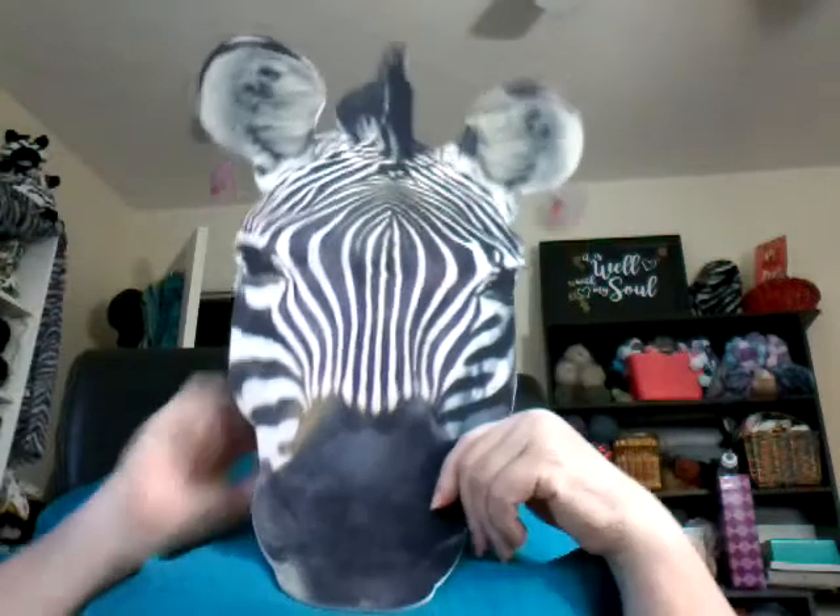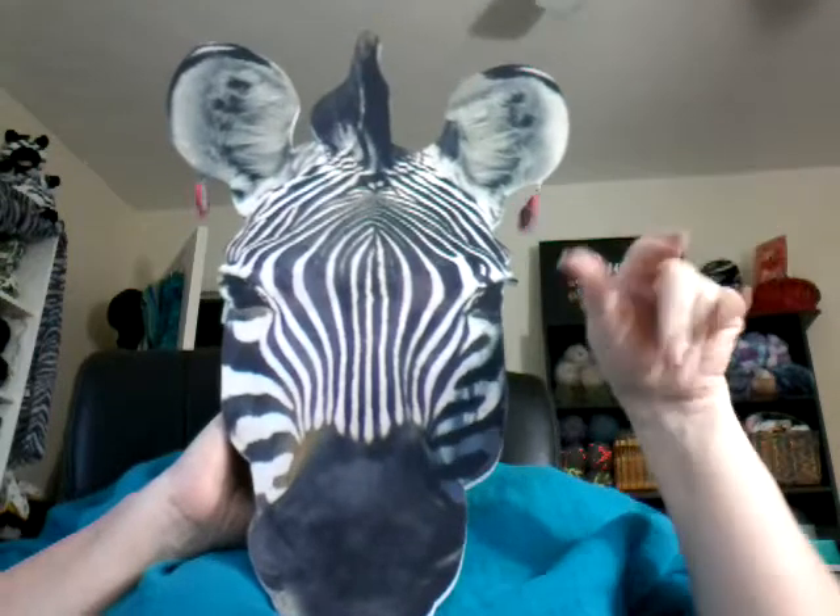Hey, all you beautiful people, it's Dora — the yarny zebra! So good to see you today. I pulled an all-nighter — I know, I need to stop doing that. But when I get started making stuff, whether it's crocheting or sewing, I just have a hard time stopping. I don't know if I showed you this or not — a little bitty baby mask. Oh my goodness, it is so adorable!